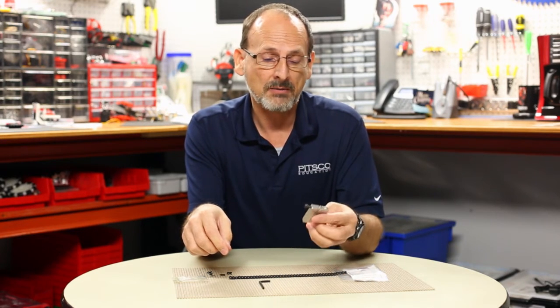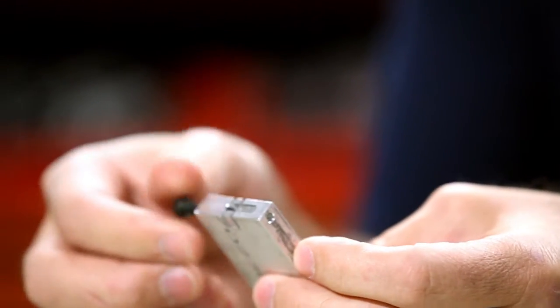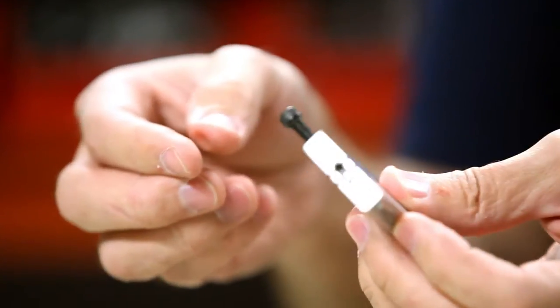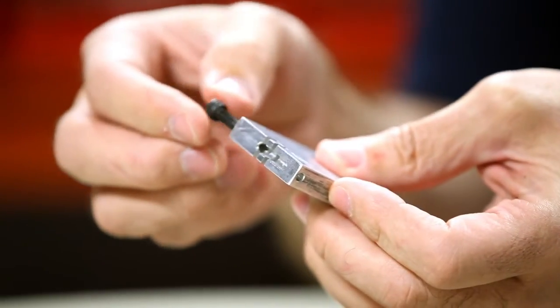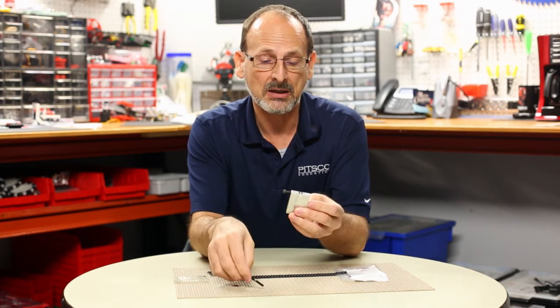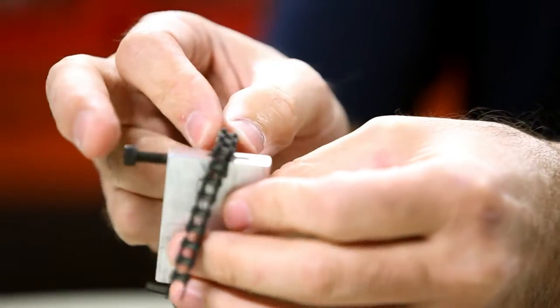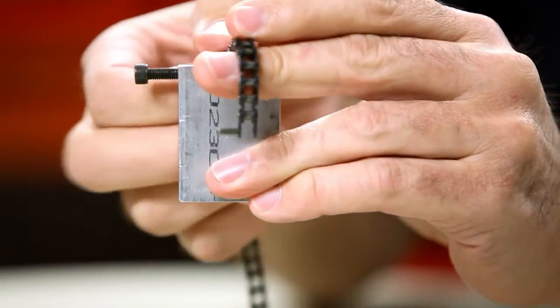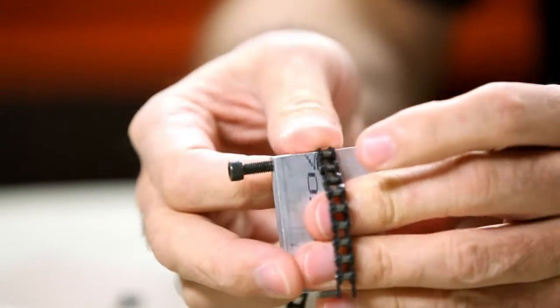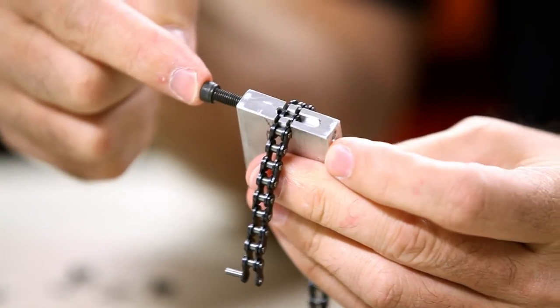When you get the Tetrix chain breaker from Pitsco, you get a couple of things: basically the body of the breaker, a specialty bolt that threads into the end of it, and a hex key that fits it. It's a fairly simple process. The breaker has a special groove that accepts the chain when it's put in place.